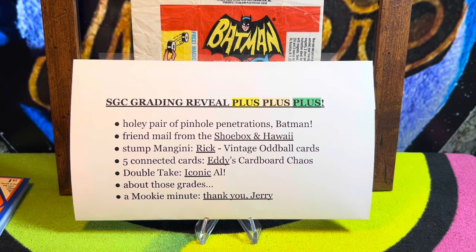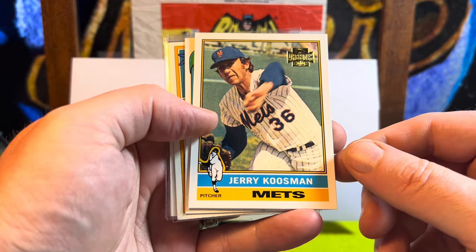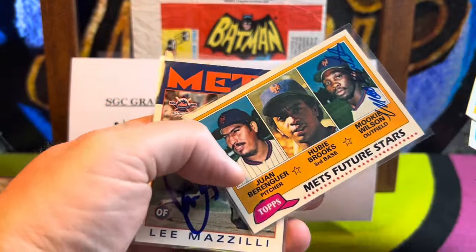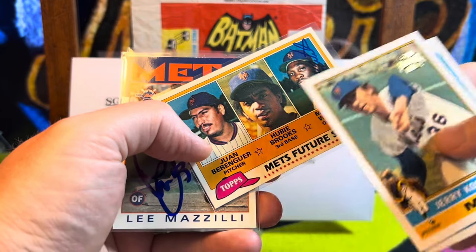Moving on to five connected cards. Eddie from Eddie's Cardboard Chaos has been producing content for five years — one of those people who has kept the light on for people like me. I'm thrilled to participate in this challenge. Five connected cards — here they are: Jerry Koosman 1980, Neil Allen, 1981 Juan Berenguer, Hubie Brooks, and Mookie Wilson.